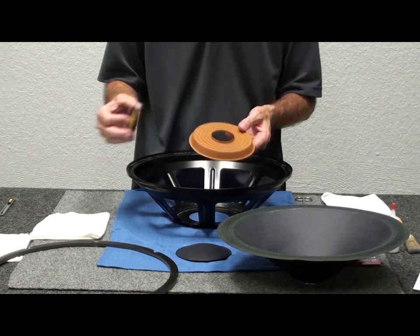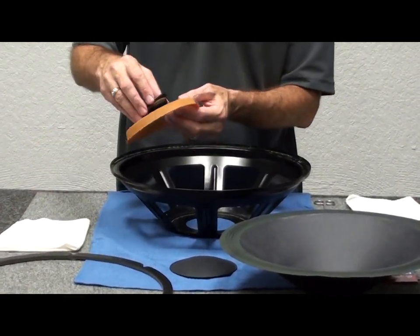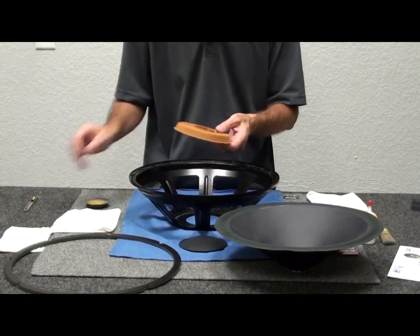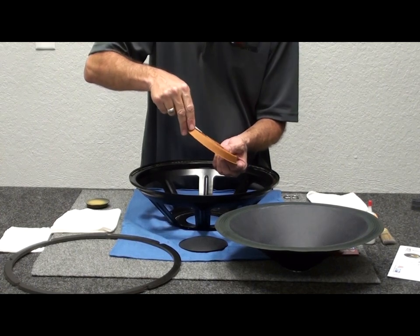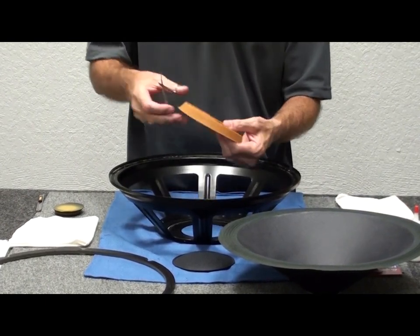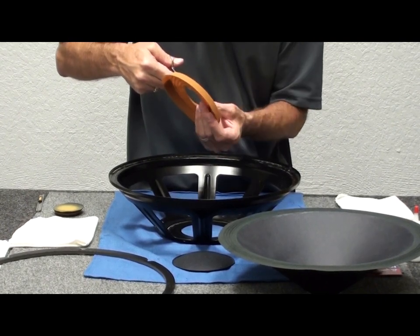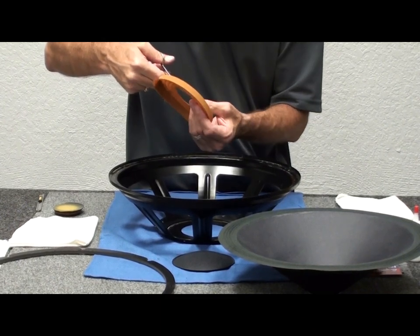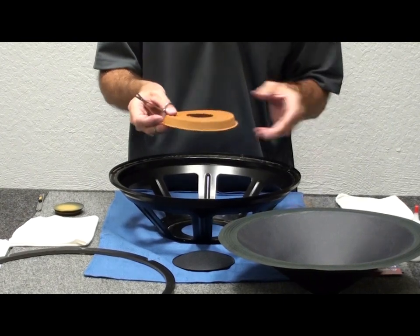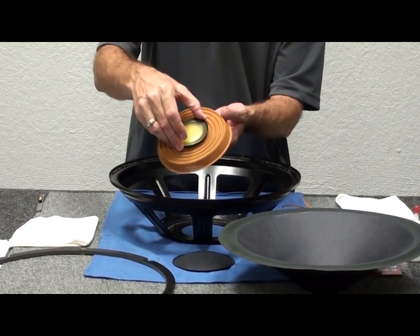One thing to note with the weight and the new spider: the new spider has a slightly taller lip than the original, so we need to trim that down a little to allow the weight to sit down closer when we put it together with the cone. The best way is to take your utility knife or a small pair of scissors and trim a little bit right off the top of the spider — about half the height, roughly an eighth of an inch.